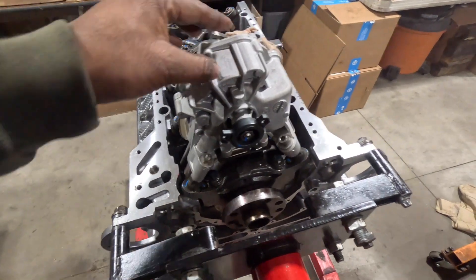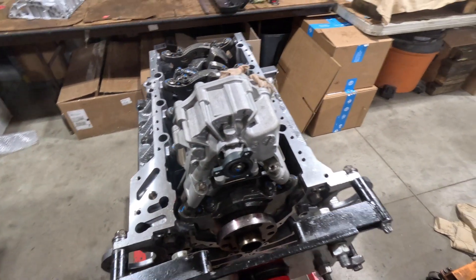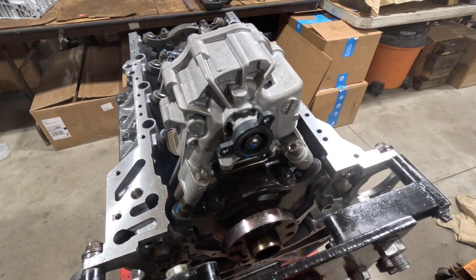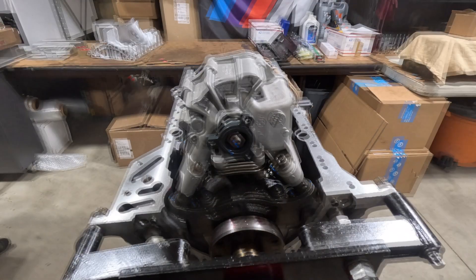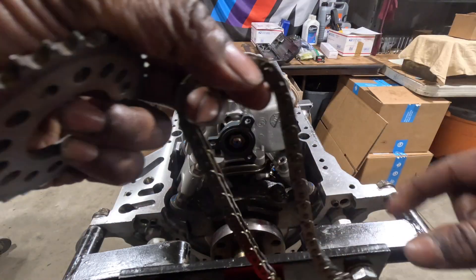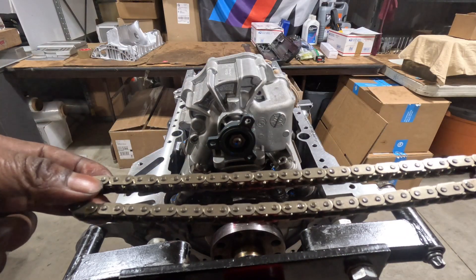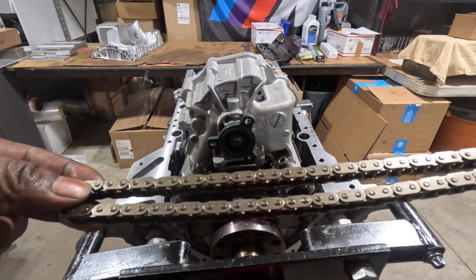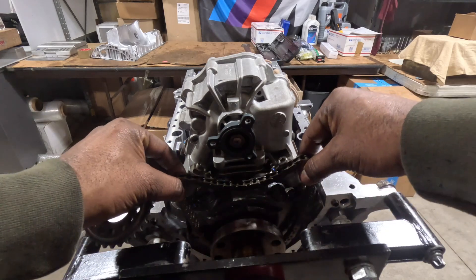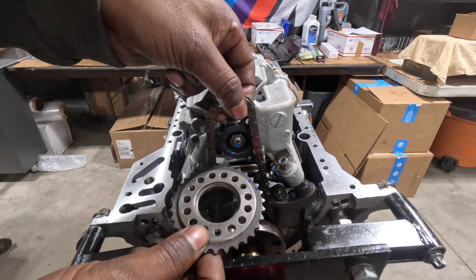The oil pump is on and the flange has been torqued. Next we're going to install the gear drive with the chain and then we're going to adjust it. This chain is the original chain - I'm not replacing it. I've measured this chain against a new chain and there has been minimal or little to no stretch that's been noticeable or measurable. So there's really no reason to replace it.